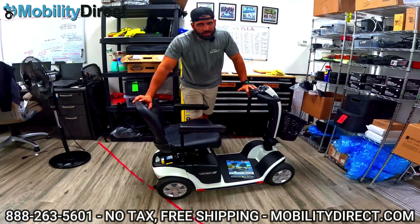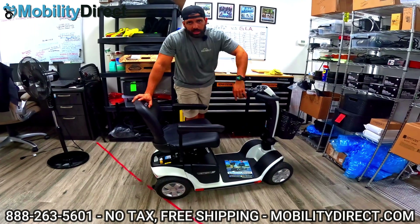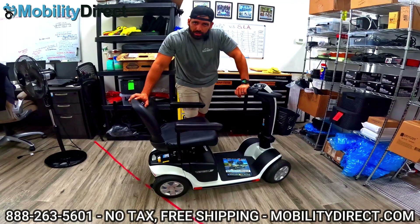What's up everybody? It's me, Sergio with MobilityDirect, and today I'm going to teach you how to not shock yourself when changing the batteries on your mobility scooter.